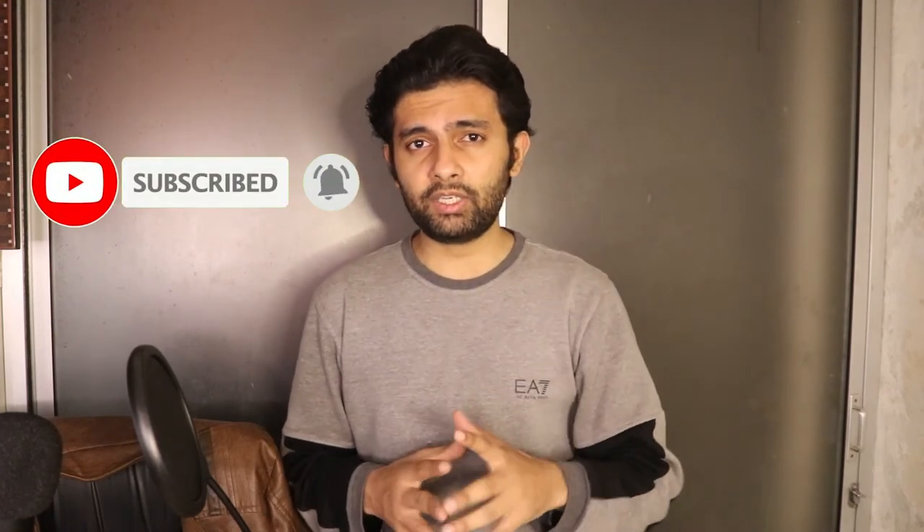Hope this video was informative for you. If you want to see more exciting and informative videos, make sure you subscribe to our channel. If you have any other review or entertaining videos you'd like to see, subscribe and see you guys in the next video.